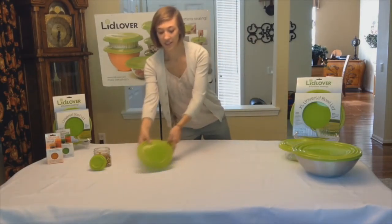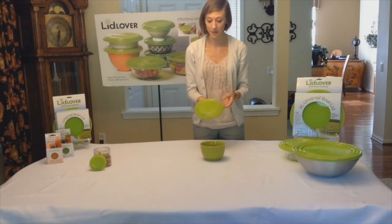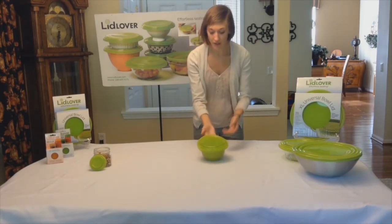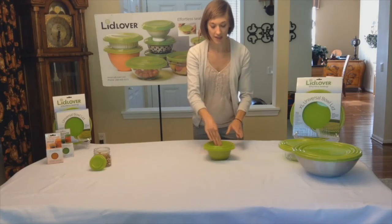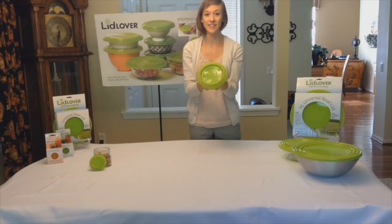Next we have our 5 inch lid. This is going to fit bowls ranging from 5 to 7 inches in diameter. Same concept — I'm going to figure out which of the rims is going to fit for my bowl, stretch it over, and notice how we get an airtight seal. So again this fits bowls ranging from 5 to 7 inches in diameter.